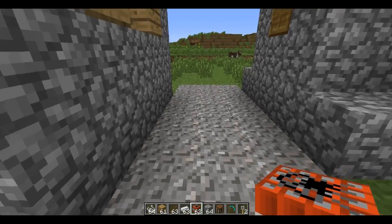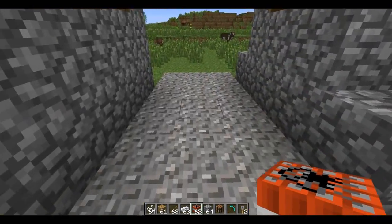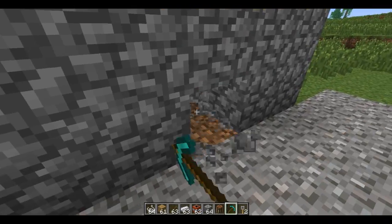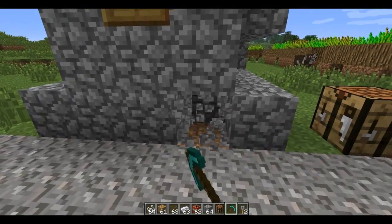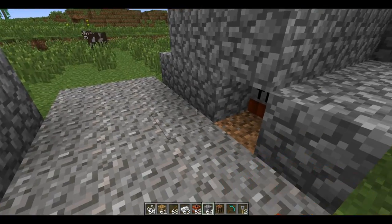Now the next thing you're going to want to do is find your location. Here I'm setting up these innocent villagers — they have no idea, they're completely unsuspecting. What we're going to do, we're going to go two blocks in like so, and we're going to hide what we're triggering — in this case, our TNT.